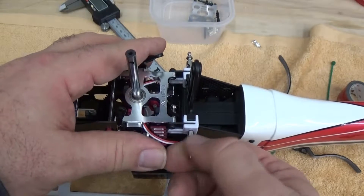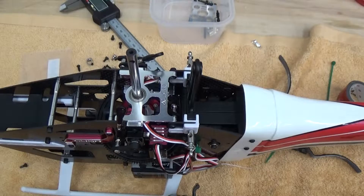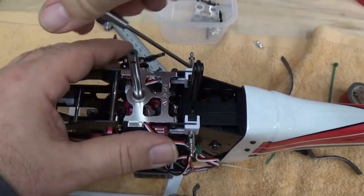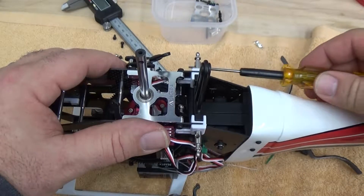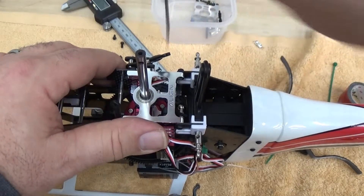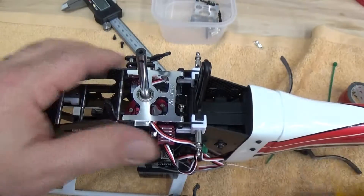These go straight in and they've got a hole in them to allow you to put a driver to tighten them up. 1.5 millimeter will work a little better. This has a brass insert in it, but you still don't want to over-tighten these too much.